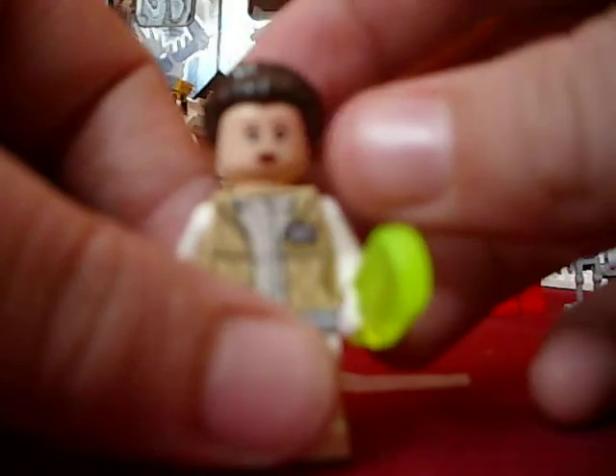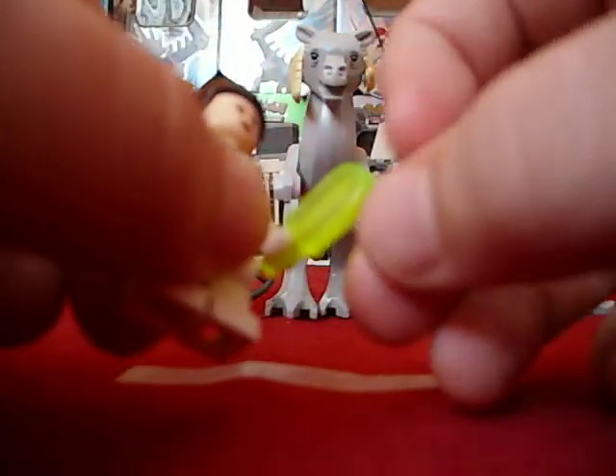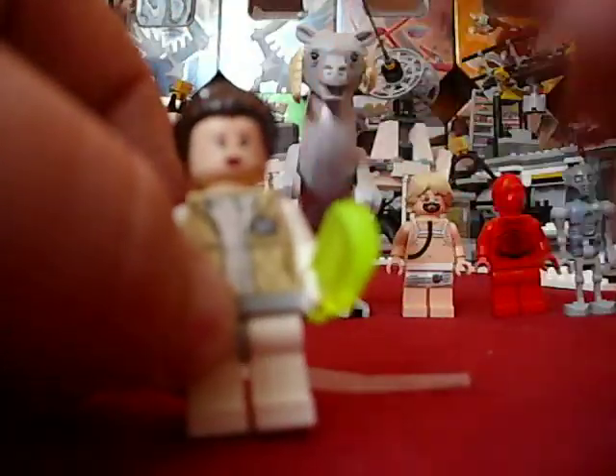Then we have Princess Leia with a Popsicle stick, and I love this Popsicle stick. It's green see-through and I've never seen one of these before. It's just so cool that I got it. I love this piece.